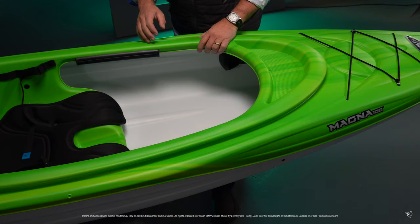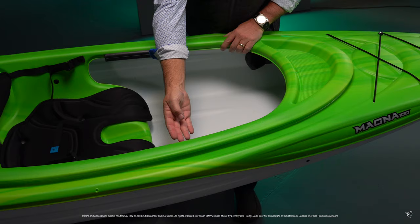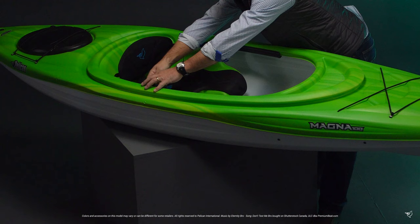Four molded footrests make it easy to share this kayak with friends and family without having to readjust the footrests. Our rubber knee pads slide to where they serve you best. Plus, we provide a built-in bottle holder.